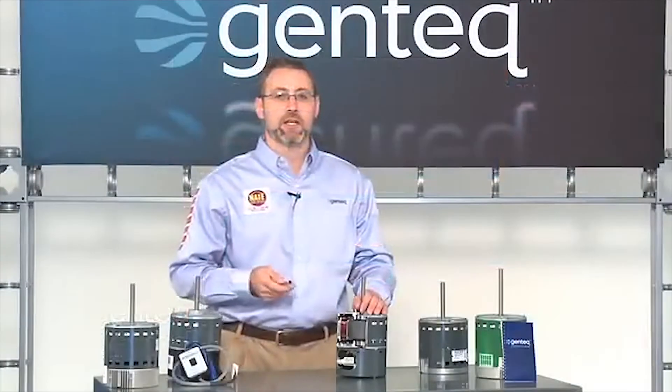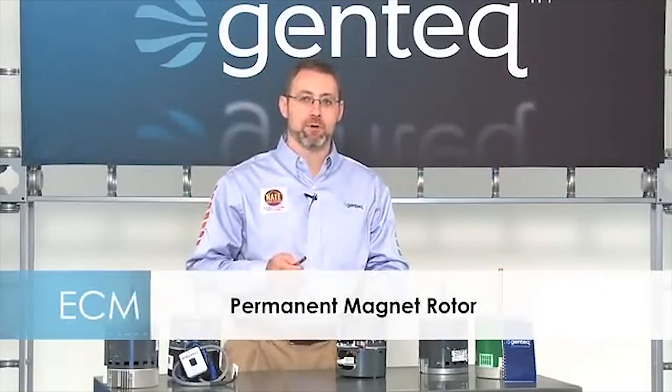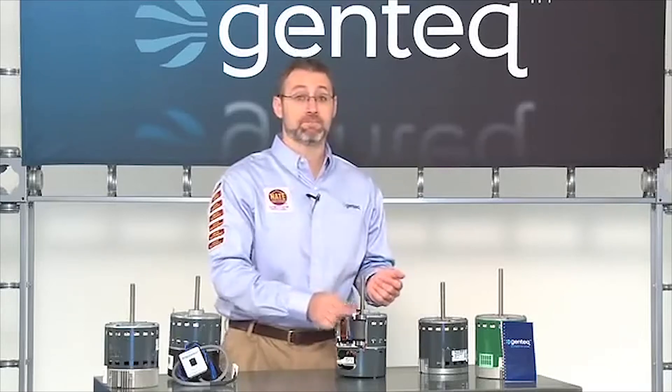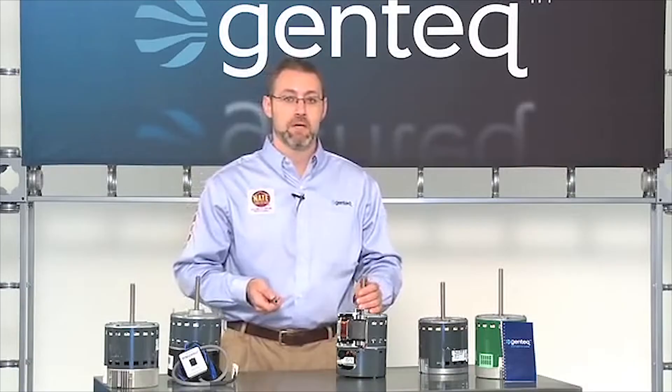Part of that technology is the permanent magnet rotor. The rotor of an ECM motor is permanently magnetized, and we do that to increase the electrical efficiency of the motor. In a PSC motor, the rotor is not magnetized, and the energy that motor draws to magnetize the rotor is actually waste — it doesn't contribute to the mechanical operation of the motor. So with a permanent magnet rotor, you gain efficiency.